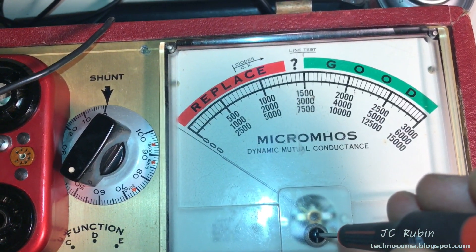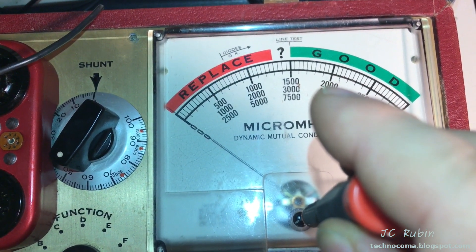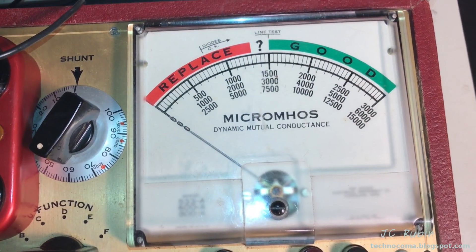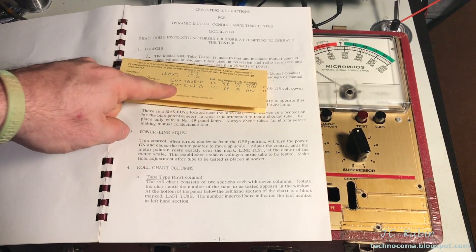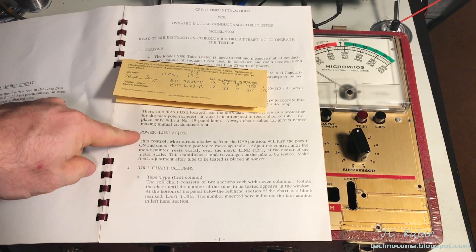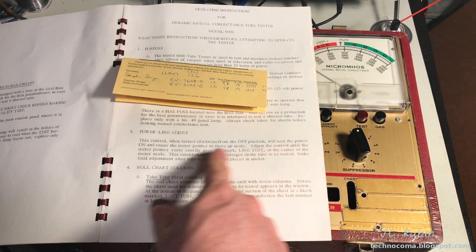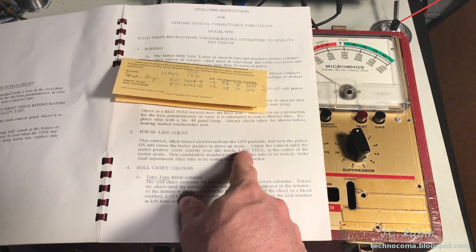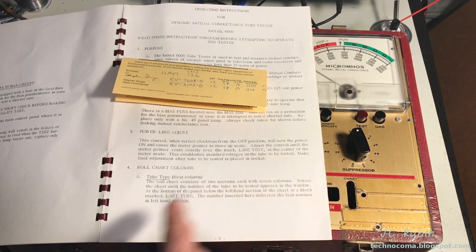I'm going to go out on a limb here and say that the static zero should probably be set here. I just want to point out that I have the values for the 12AX7 from the internet, which came off the printout of the scroll. The first test we're going to do is the power line adjust. We're going to turn on the power and turn the scale adjust control until the meter rests exactly on the line test mark at the center of the meter scale. This establishes a standard voltage on the tube to be tested.